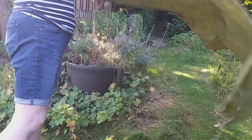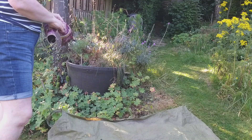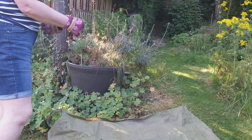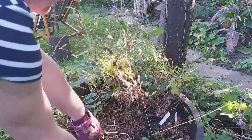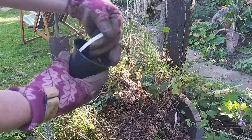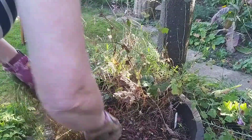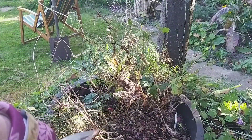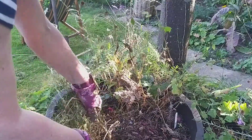I'm conscious this might be a messy job, so to protect the lawn and make it easier to move stuff to the compost heap, I'm laying down a sheet. Starting by tackling the big plastic barrel, I'm finding things that are dead — little pots with nothing growing but plant markers — so I'm going to weed the pot and then find out what's still alive.